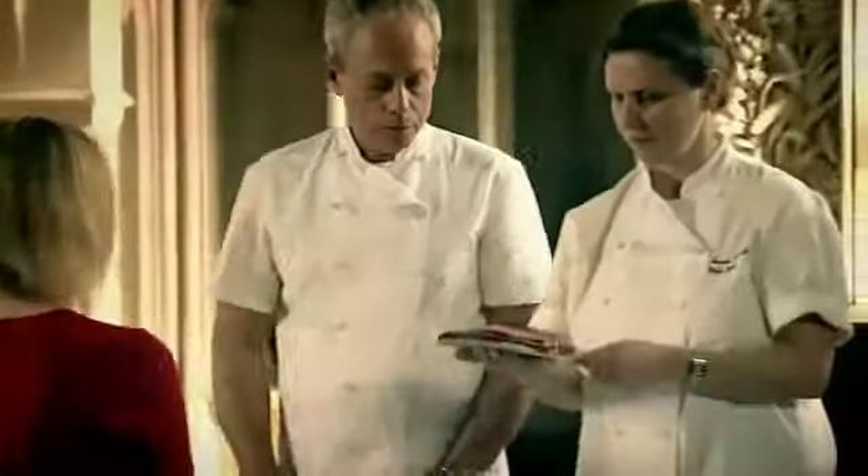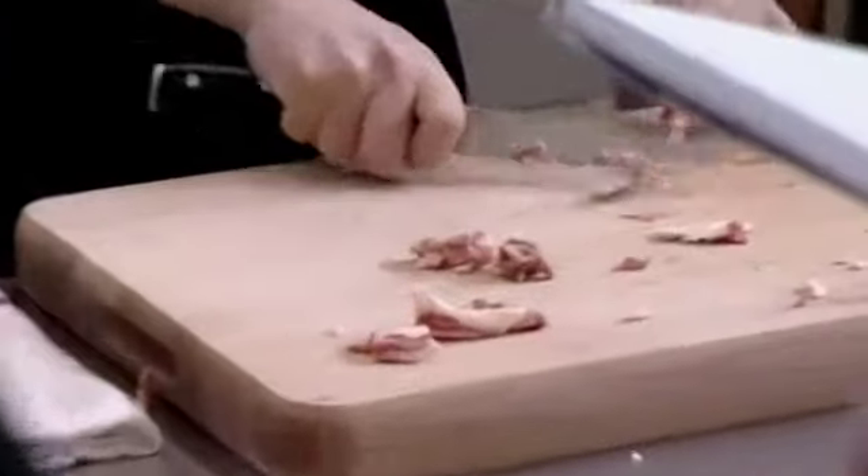If you had a blindfold on, you wouldn't think that was that bad. I wouldn't. Yeah, but you can't cook. Can she overcome her squeamishness and stay the course? Oh, it's bleeding now. It's not bleeding — it's dead.